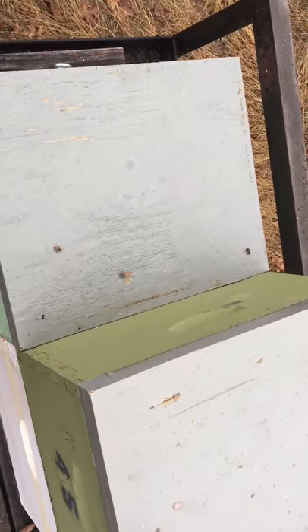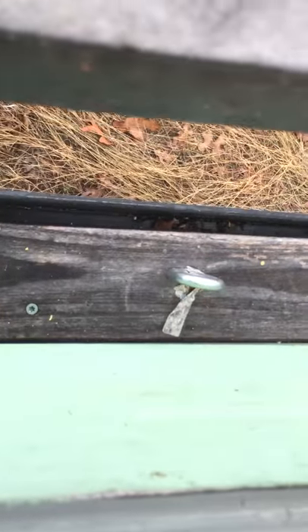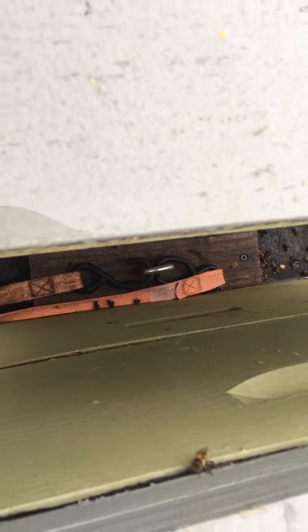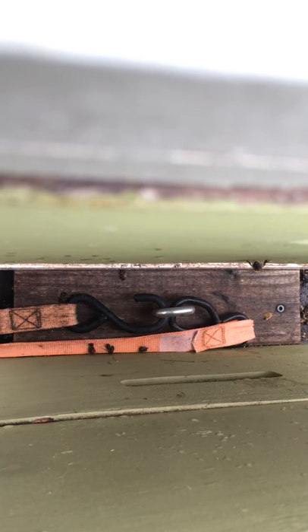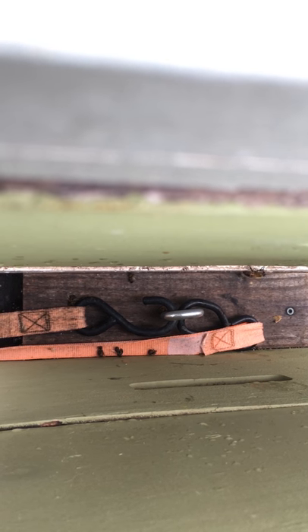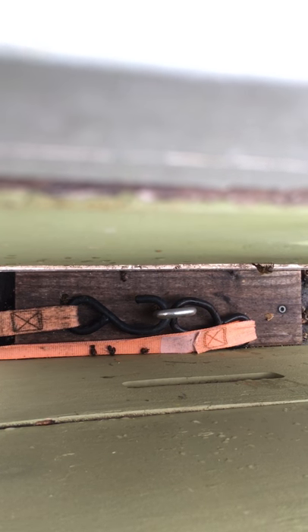Here you go — eye bolt, hook goes in, would go over the tube, and then there's another hook there. On this one I screwed — there are two four-inch screws screwing that two-by into the deck of the trailer. I had hoped that the two-by would keep the hives from shifting towards each other, but that did not work.